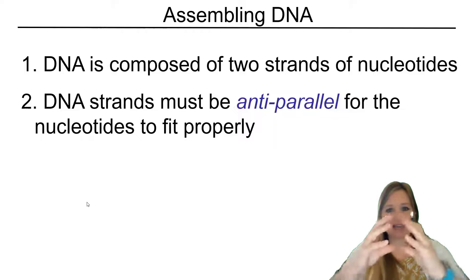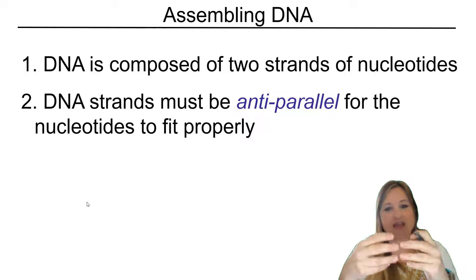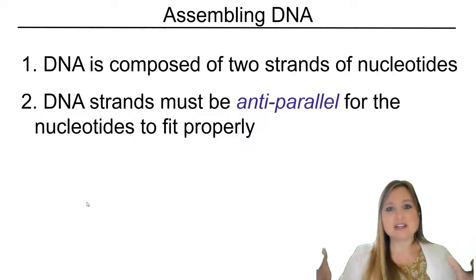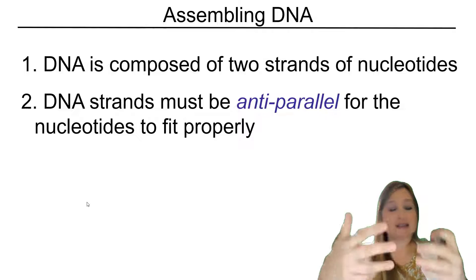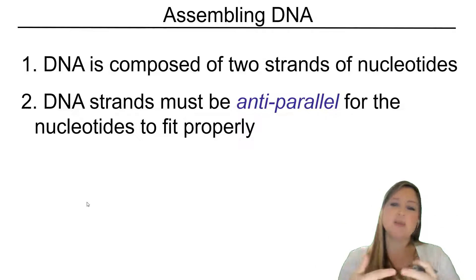So if we had two purines together, it would cause the DNA to bulge out at that point. So whenever those base pairs are made, one is a purine and one is a pyrimidine. And very specifically, it can't just be any purine and any pyrimidine — it's always adenine and thymine, and then cytosine and guanine, that are going to pair with each other.